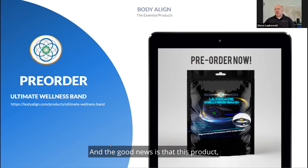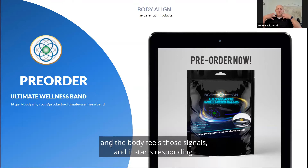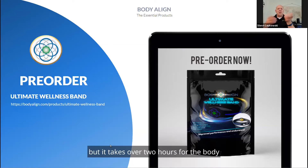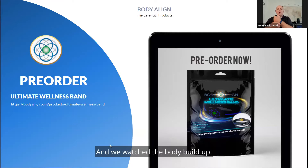Across all of our products, once you have the product on, the body starts building up these energies and feeling those signals, and it starts responding. The moment you take it off, the body starts to dissipate some of those energies and it's not clear what it should be doing. It takes over two hours for the body to return to normal after you remove the product. We've done muscle testing and galvanic skin response — you put it on and watch the body build up.